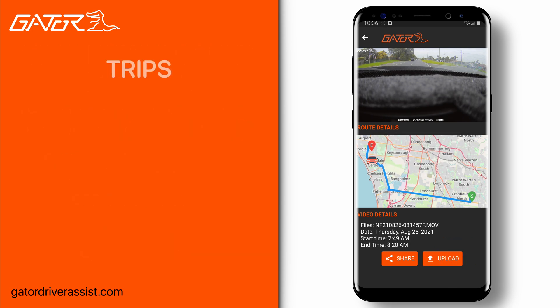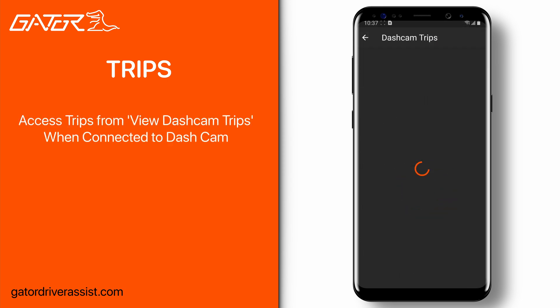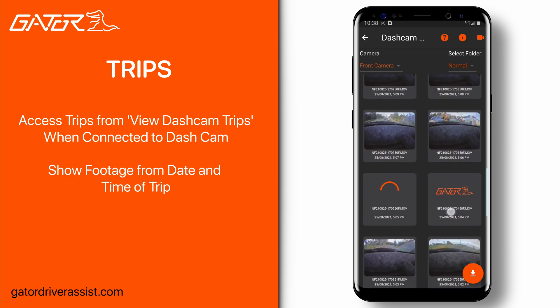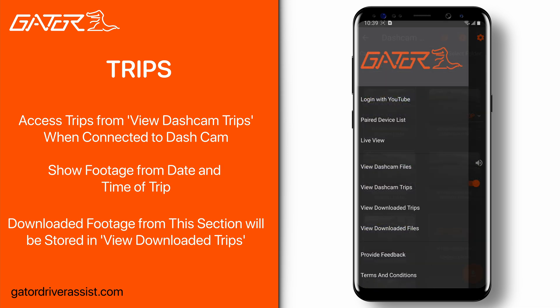Selected Gator dash cams with the GPS feature have the ability to store date, start and end times, and distances from your road trips. To access this, tap the dash cam trips button on the navigation menu when connected to the dash cam. The maps button on the side will show you all footage taken from a given trip — for example, tapping on the Wednesday trip will show all footage from that day. Bear in mind that if you've downloaded footage in the view dash cam trips section, you'll need to go to the relevant trip in the view downloaded trips section to see your downloaded footage. It will not appear in the view downloaded files.